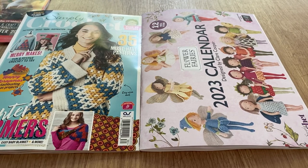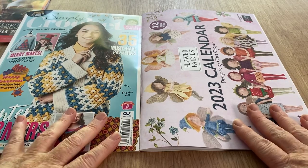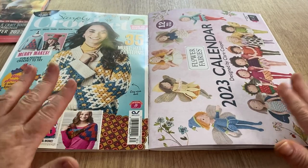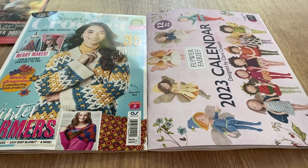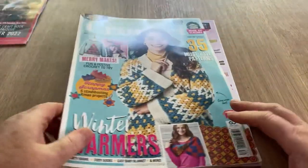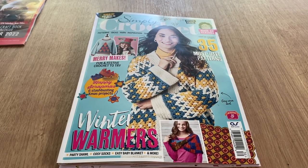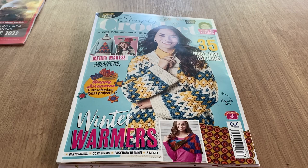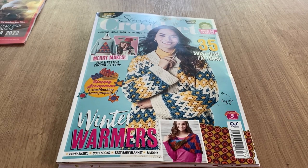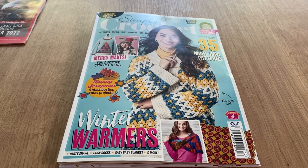The flower fairies are pretty cute. If I can't take my other edition back — the one I bought that's unopened — I might put it in my shop, but we'll see. I'll probably try and take it back and get my money back. Anyway, thank you for watching — let me know what you think of the magazine and the free gift subscription offer. It does tie in nicely with the flower fairies calendar. I'll see you on the next one, bye for now!